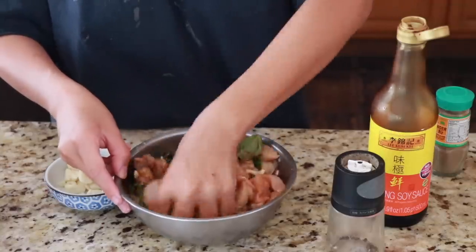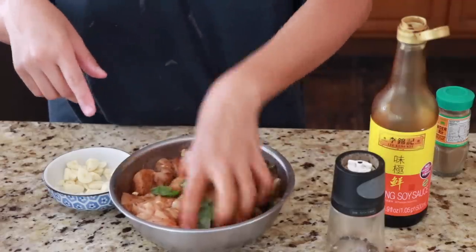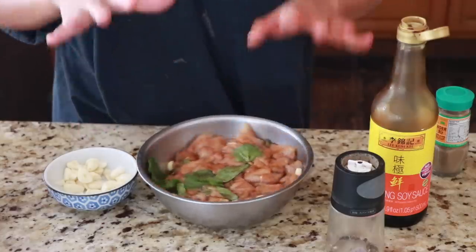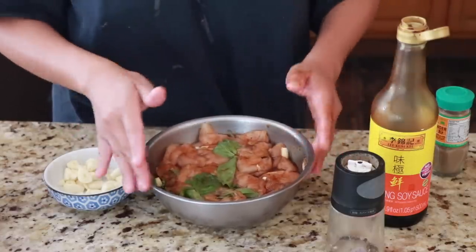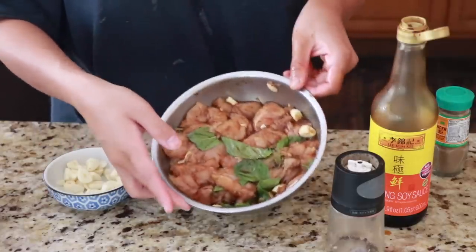You can already smell the flavor in this chicken. You've got to marinate this and let the flavor soak into the chicken, because Taiwanese popcorn chicken is just so flavorful because of the marinating process. At least 30 minutes, but best overnight — prepare it the night beforehand, go to sleep, and in the morning you can start frying for lunch.